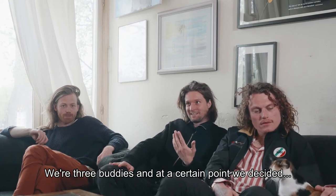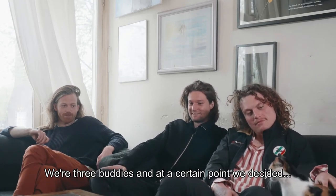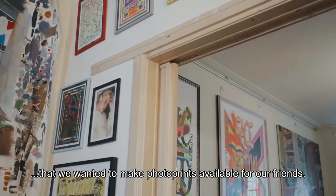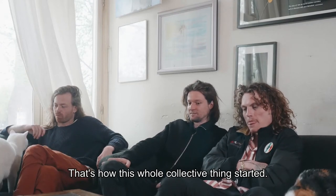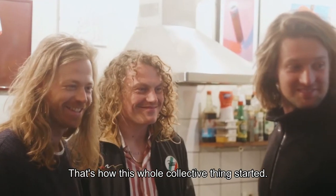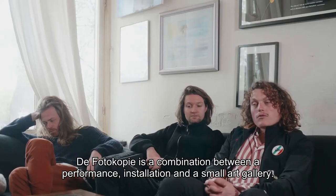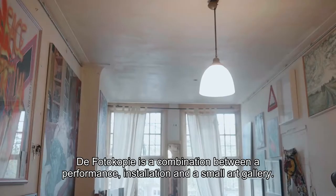We were three buddies and at a certain point we decided that we also wanted to make photoprints available for our friends. That's how this whole collective thing started. The idea of the photocopy is it's like a performance slash installation slash small art gallery.